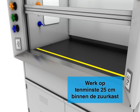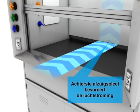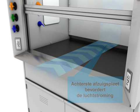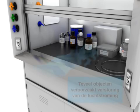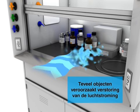Always work at least 25cm inside the hood. The rear air slot promotes proper airflow through the work area.